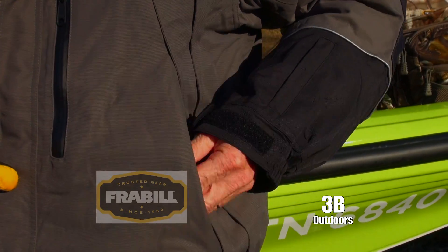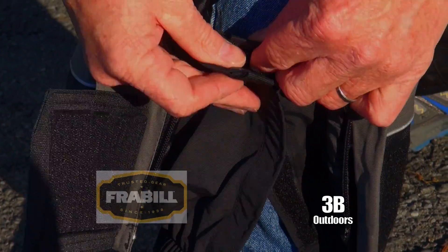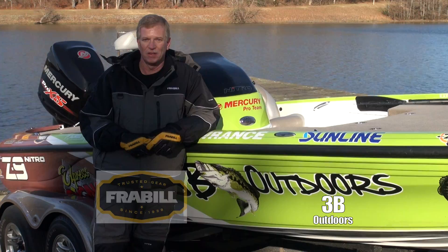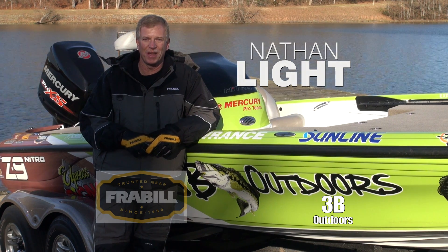All the pockets are lined and zippered, and all the zippered seams are sealed to keep out the water. We're excited to team up with Frabill, and I know you'll be excited to get yourself a snowsuit, a pair of task gloves, or anything else with the trusted Frabill name on it.